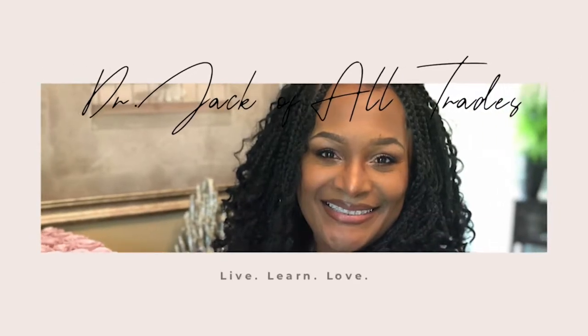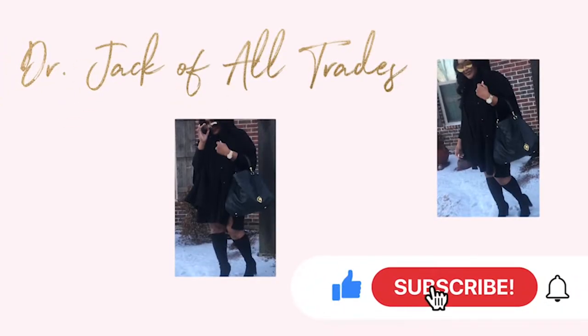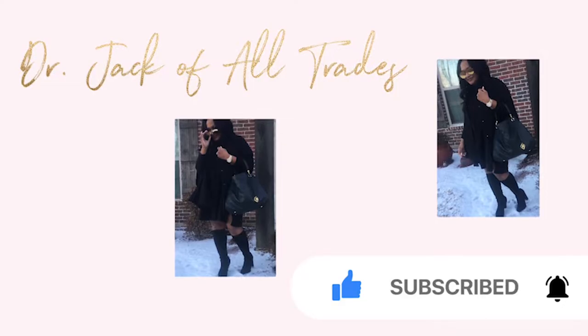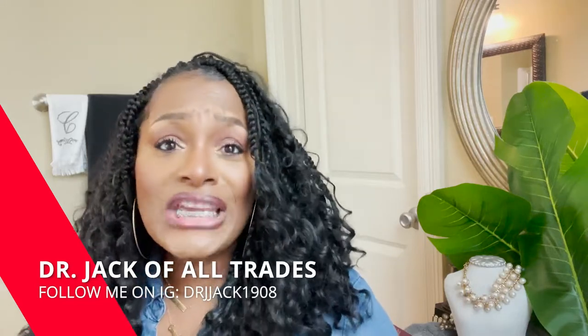Hi loves and welcome back to my channel. Today I'm going to show you really quickly how I take care of my teeth, keep them nice, shiny, and pearly white while I have braces on. So if you'd like to see how I do that, stay tuned. I'm dr. jack-of-all-trades — while you're here make sure you like, comment, and subscribe. I've been asked a couple times what I do to take care of my teeth to ensure they're nice, clean, and healthy while wearing braces.